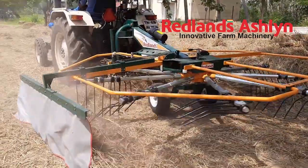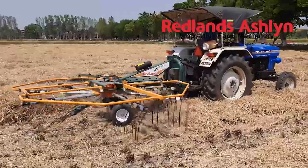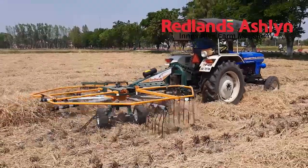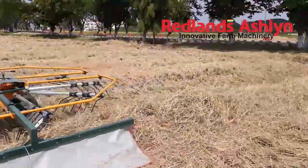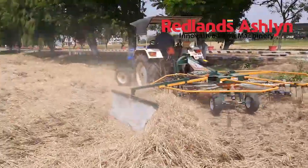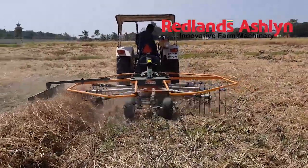The Redlands Hay Rake rakes hay into windrows, which are lines of hay that can be more easily picked up by a baler. This same machine can also be used as a hay spreader, spreading and turning over loose hay in the field. This action exposes the hay on the underside of a pile to air and sunlight, speeding up the drying process.